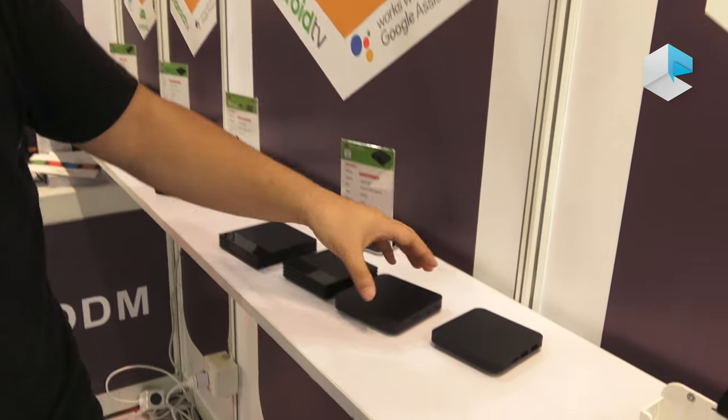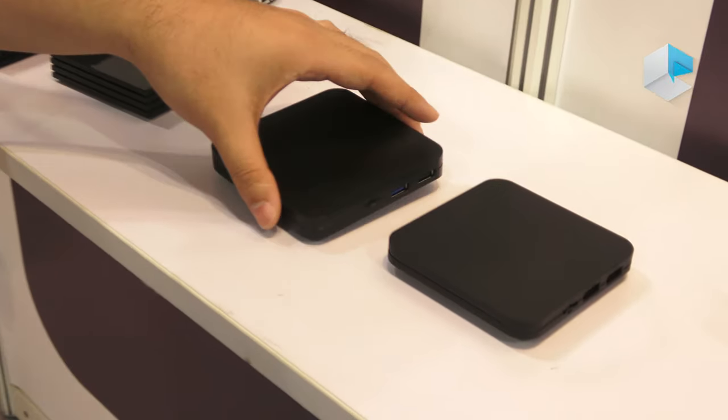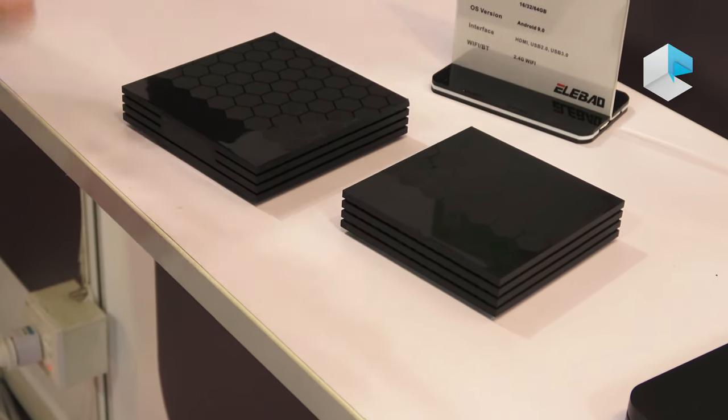Here we have designed a series of TV box models — entry-level, middle-level, and high-end level. They are designed as a cohesive series.